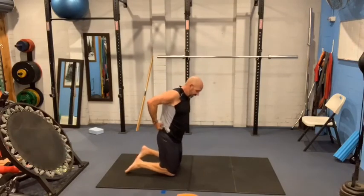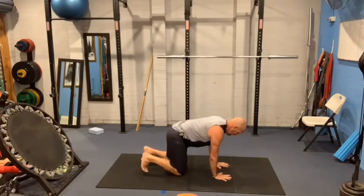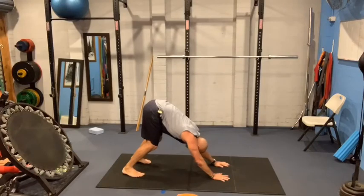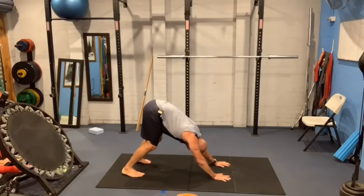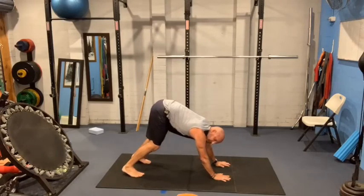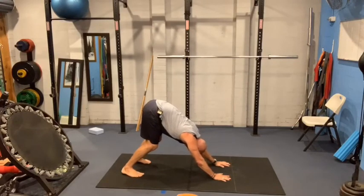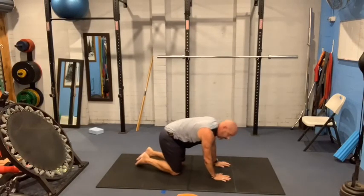Hands and knees — knees under hips, hands under shoulders. Spread those fingers out. Dig those toes in, pushing your weight up and back into your heels. Drop your head between your arms. And breathe. Let's now take our dog for a little walk by gently bending one knee, then the other.